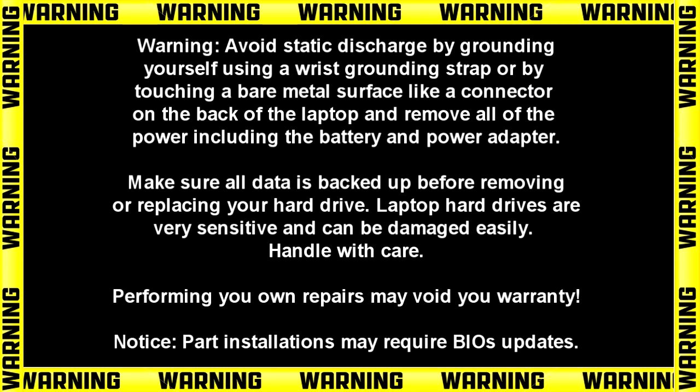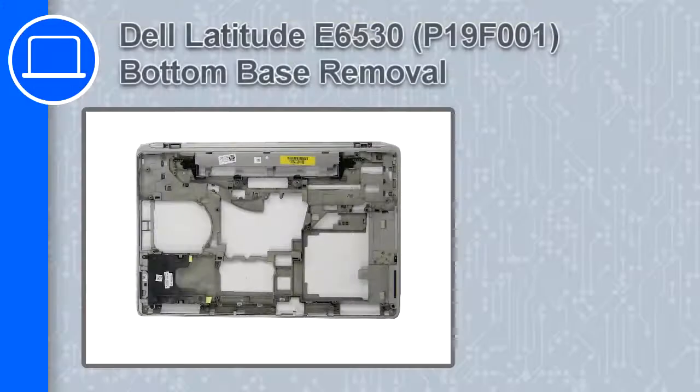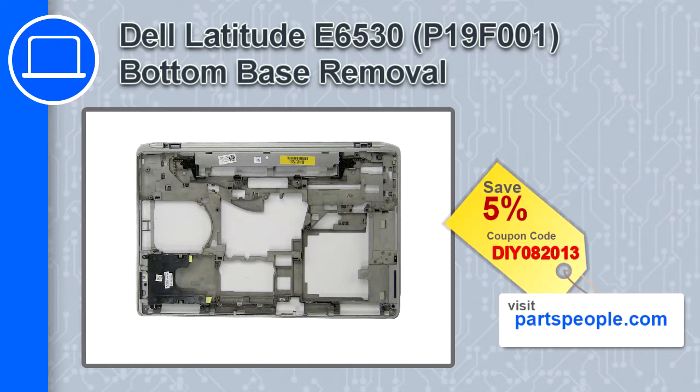Hey, how's it going? This is Ricardo, and in this video I'll show you how to remove the bottom base from a Dell Latitude E6530. If you're looking for parts for this laptop, go to our website and use this coupon for a 5% off discount.